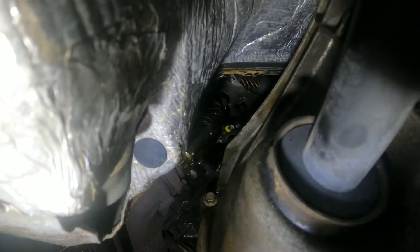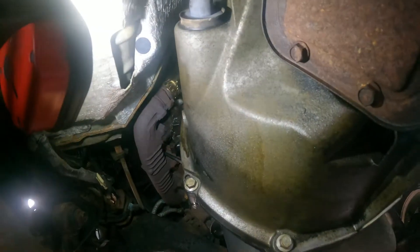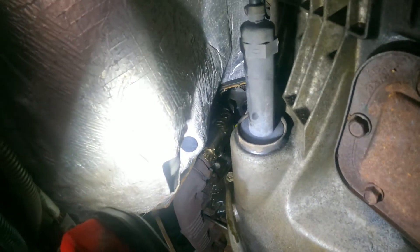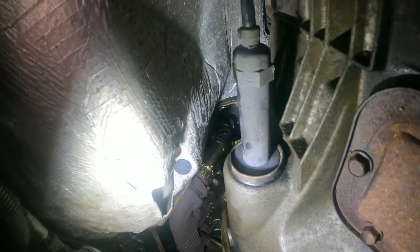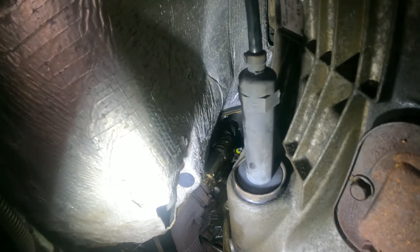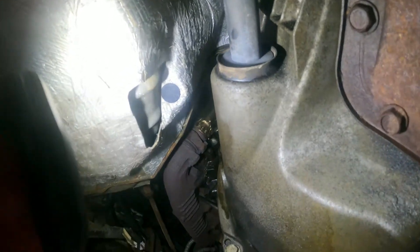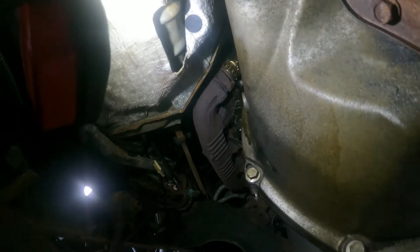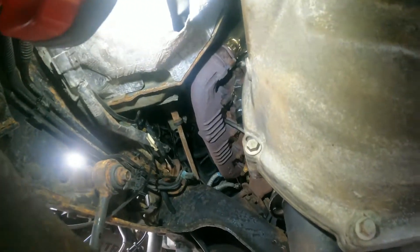After I plug in the wire I'm going to clean the oil off with brake cleaner, and then I'll see if it still leaks. Putting the shield back is tricky because you can't see anything down there. Alright guys, I've put the shield back and everything is cleaned up with brake cleaner.